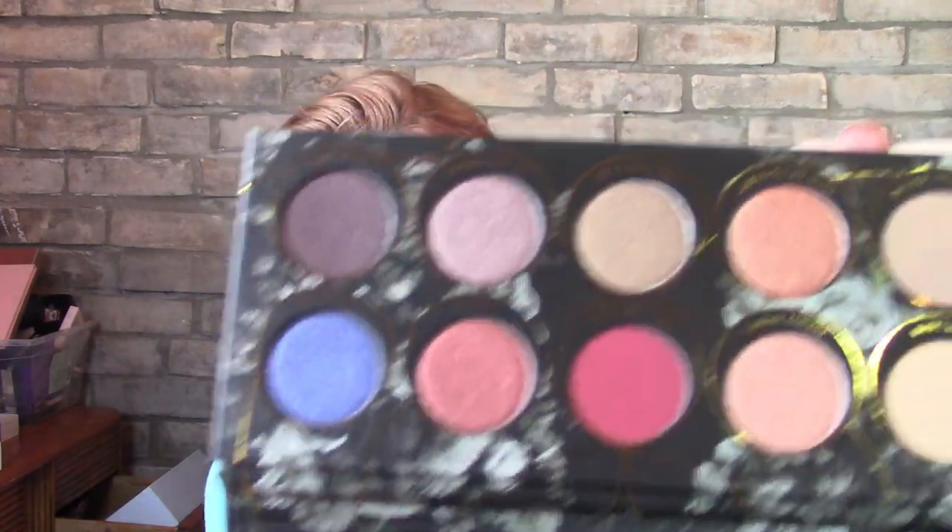This is so pretty. I'm kind of happy it doesn't have a mirror in it so I don't have to worry about that. Look at those colors! Tomorrow this is what I'm going to use. Maybe tomorrow I'll do a giveaway with this or these. I'll use the NARS lipstick — I'm so happy, this is a good box, really good.